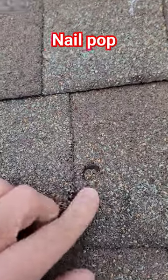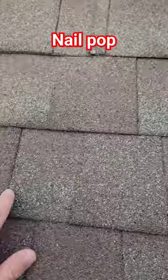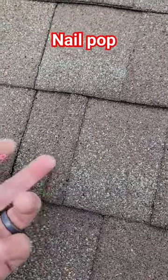You can see this visually and address it now — it's not good. The bigger problem is when an installer is careless and puts their nails in keyways. You don't see them, and you don't have the luxury of seeing the visual until it's too late and you see the visual of the leak inside your house. That's a bigger issue.